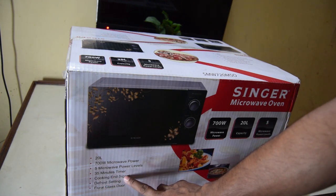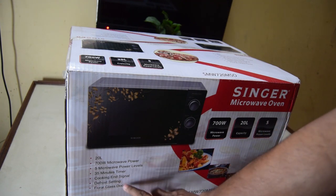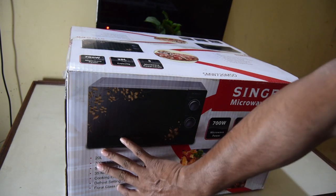This is the timer of 35 minutes. Cooking in signal is all in the cooking. This is a deep flow setting with a floral glass door. This is a food specification.